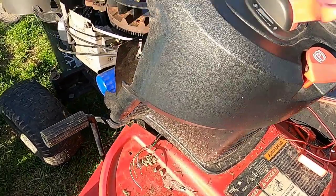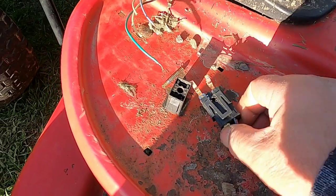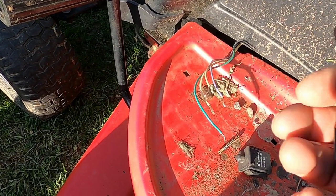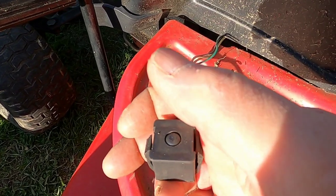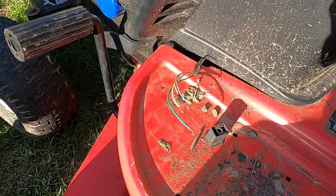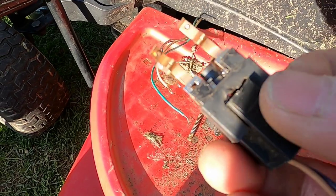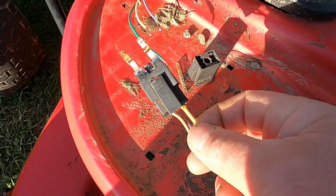Last year when I did some work on this tractor, this switch fell apart and I had it taped up. This is the switch for the brake. If you don't step on the brake when you turn the key, nothing happens. I had it taped up, and every time I went to start the tractor I didn't put it back underneath — I just pressed it down, it would start, and I let it go. So I made the mistake and assumed it was the switch. I was playing around with it and I couldn't get it to do anything at all. Again, I'm assuming it's this switch here because this is what I had the problem with last year.